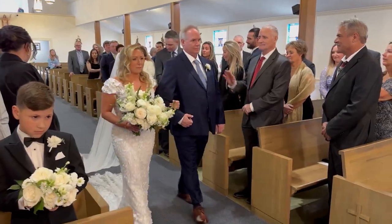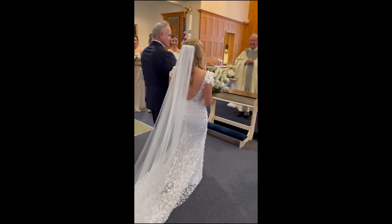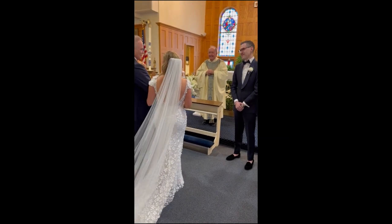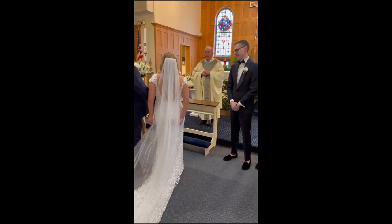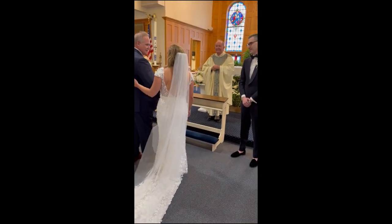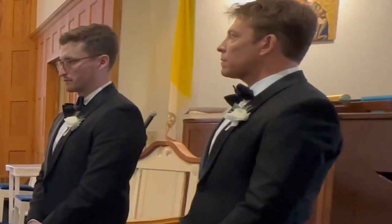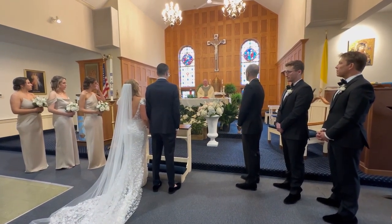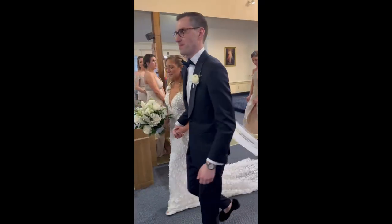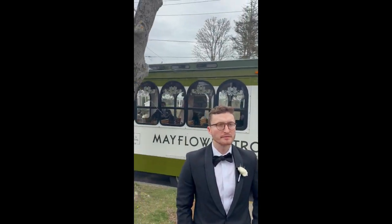I'll confess something: after I got married, I get overly emotional at weddings. I see the bride and groom and I'm like, oh my god, this is so beautiful. Next we see them at the altar about to give their vows — my husband is part of the wedding party. They met at law school at Notre Dame, friendship at first sight, and many years later here we are.